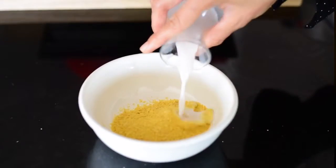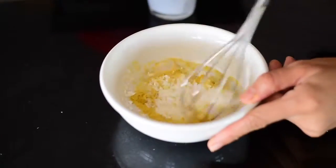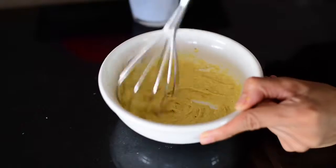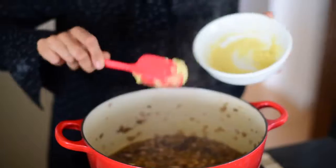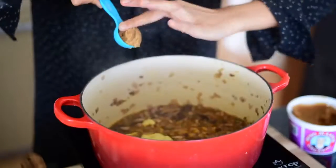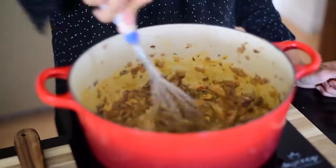While that mixture comes to a boil I'll prepare a paste made from nutritional yeast, almond milk, and cornstarch or arrowroot powder. Mix it up with a whisk and add the paste to the gravy, making sure to whisk constantly. Finally I'm adding some miso paste to boost the savory umami flavors of the gravy.